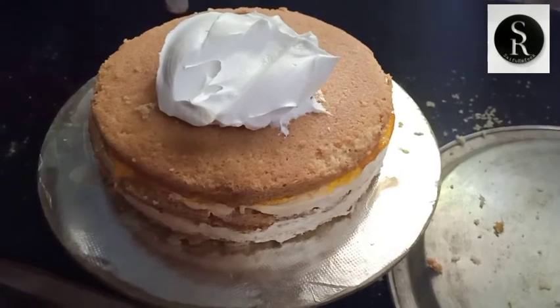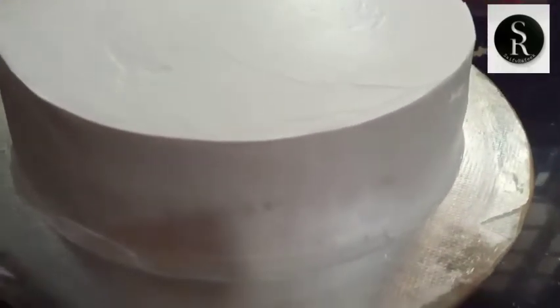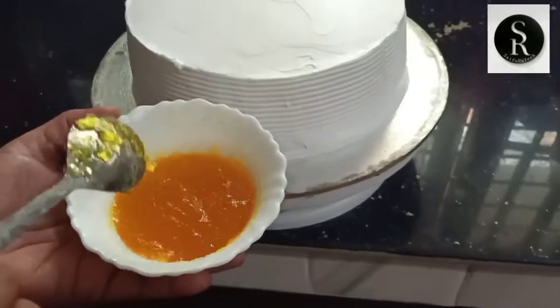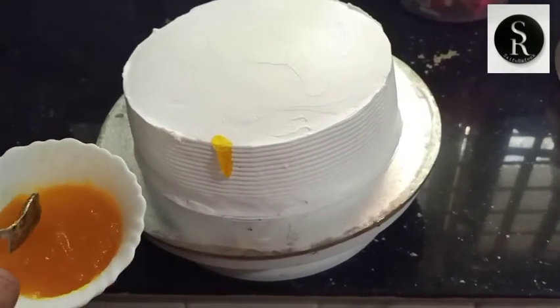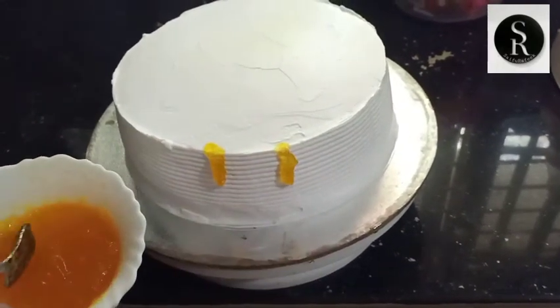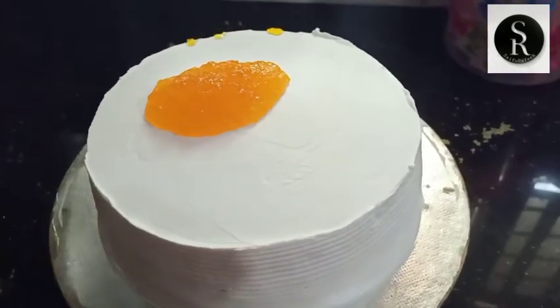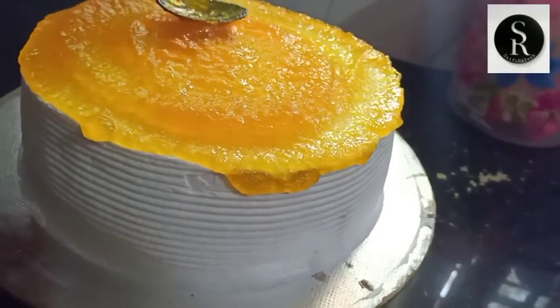The cream is made in the layer of mango essence. The cream is made in the face. I will add the mango brush to the left.